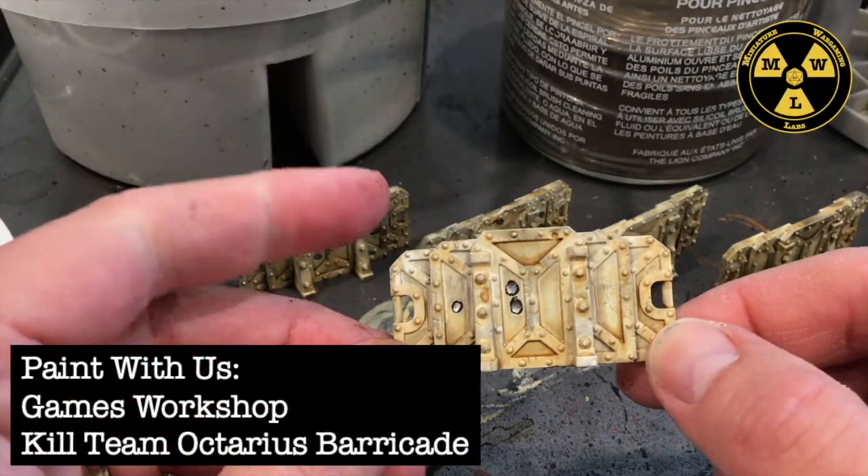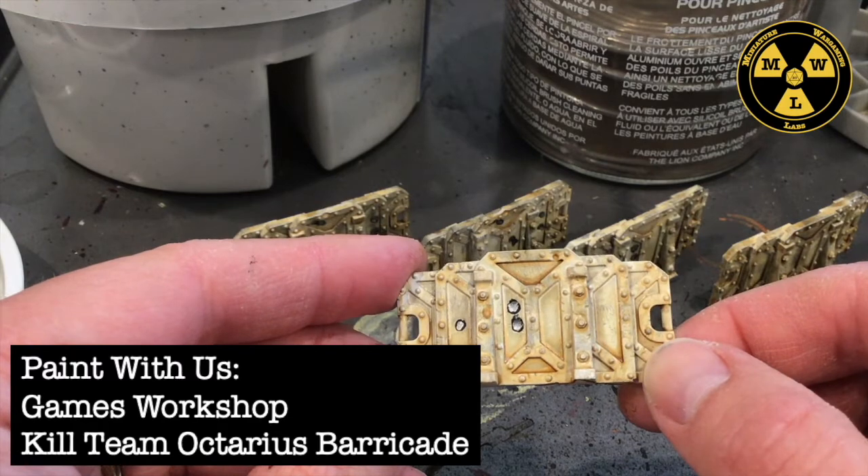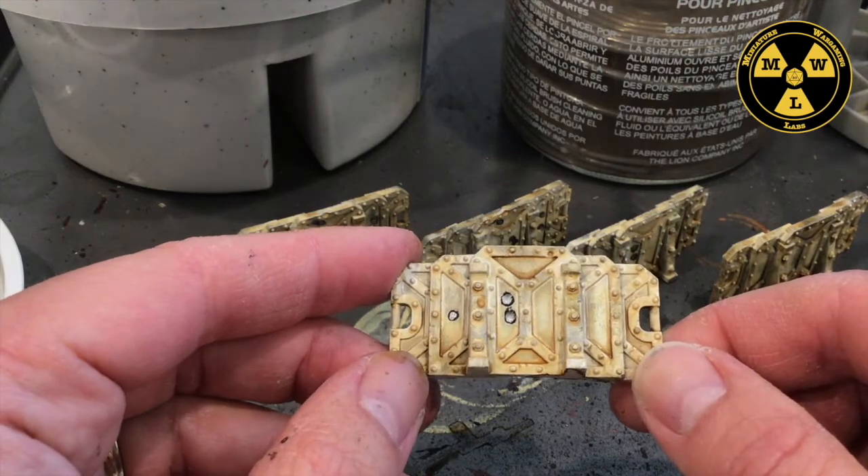Thank you for joining us today at Miniature Wargaming Labs. Today we'll be painting up our barricades from the Kill Team Octarius box set, and I'm going to get them up to a tabletop standard.